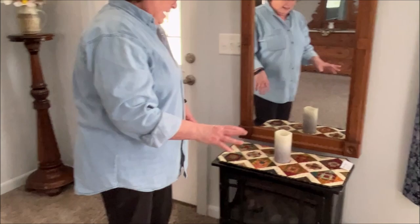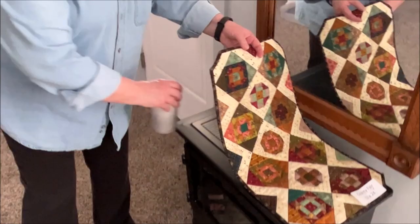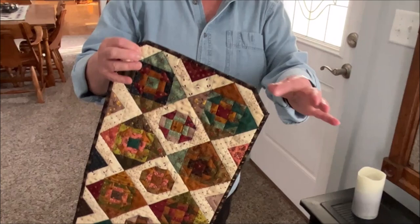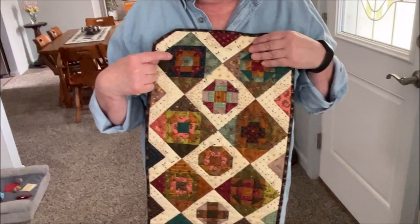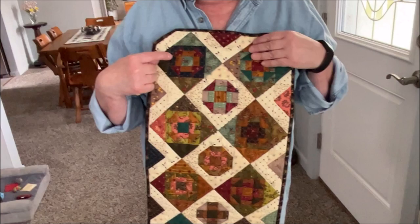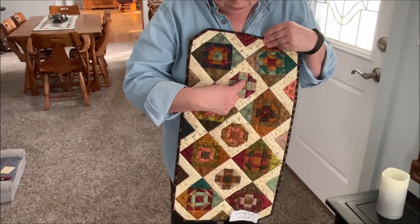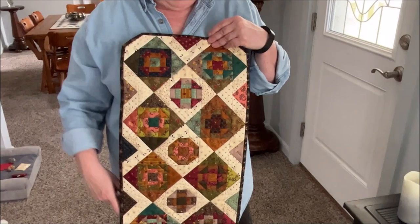This one is called County Fair — it could be a little table runner and we have this little pretend fireplace so we can easily put it on here. I cropped the corners because I really like the angle. These are just little churn dash blocks — which is Kim's absolute all-time favorite block. If you look at all her whatnots, she has a churn dash in one of the projects. There's also a churn dash here, and then this little hourglass block. Pretty simple — they really are not difficult to do.